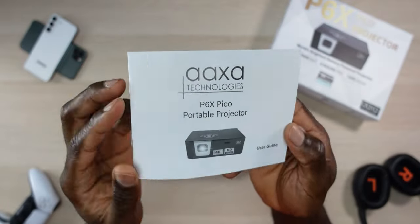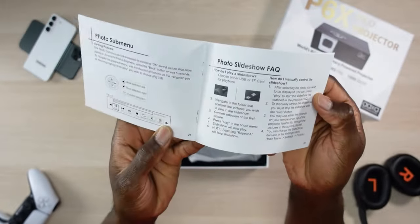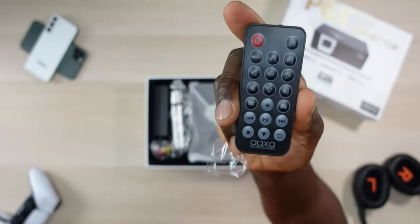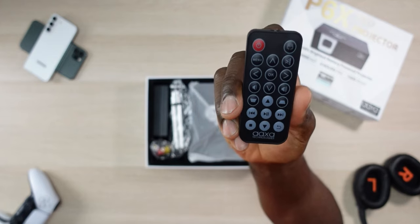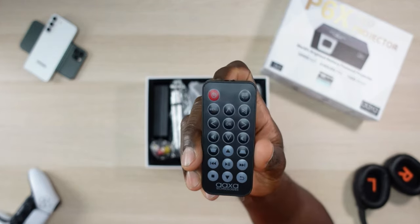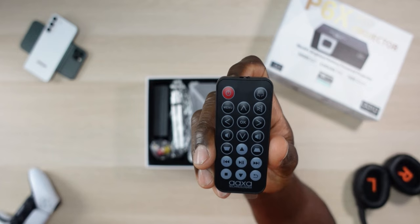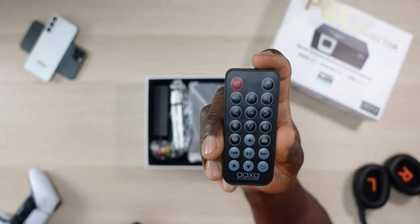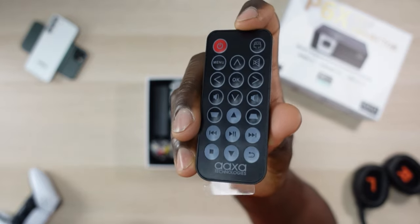Inside the box we have a full user manual that breaks down everything you need to know about the device — definitely worth a read. First, we have a remote control; some of the main navigation can be done here. You can see you have your input menu, your volume, your mute, OK in the middle, your play/pause as well as your back button — some useful buttons.